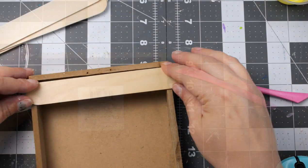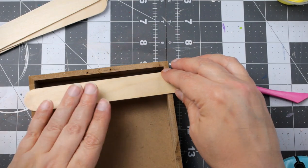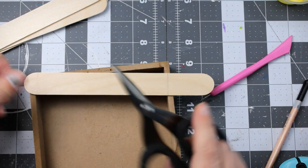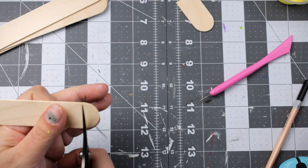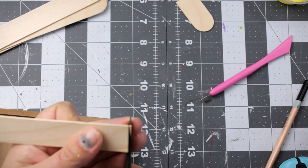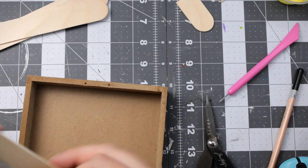For our first DIY, we're going to take one of these shadow boxes that I picked up at Easter time, and we're going to take some of these large craft sticks and cut them down to fit inside the back part of that box. I'm just using my scissors to trim this down, and I will paint this entire box white with the Waverly chalk paint in white.